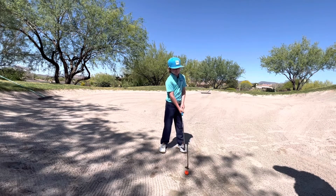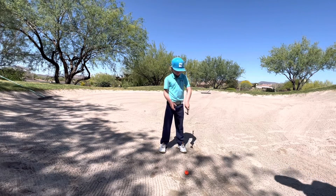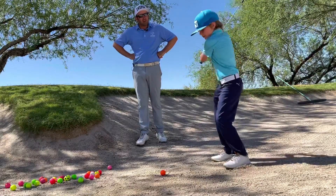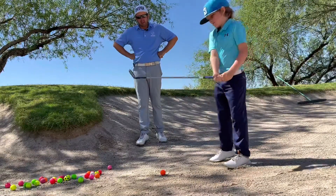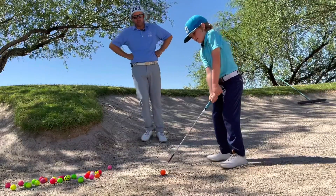What you're showing the people there is that we want to have a more square club face. So when we're in this shot, Jace, do we want to make a nice big swing or do a small swing? Big swing. So we want to hit behind the sand and really throw the sand out of there.